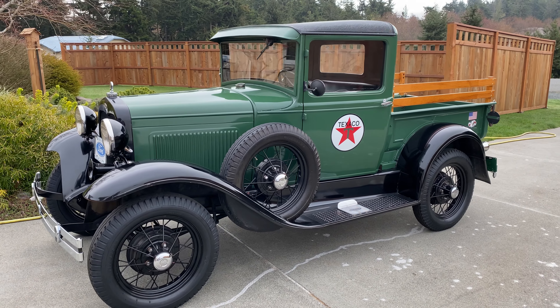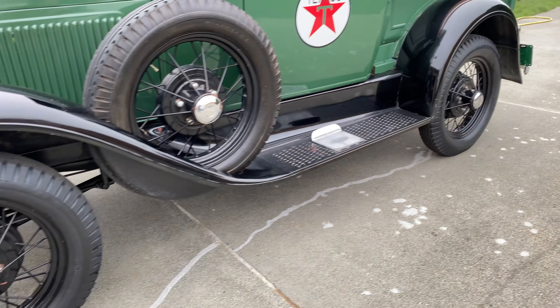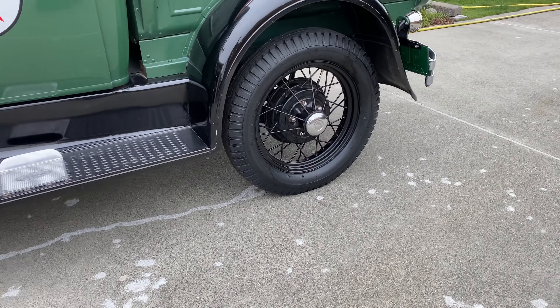I'm heading down to Doghouse Powder Coating to check out the process of sandblasting and powder coating my two new wheels.